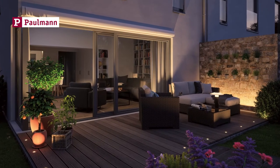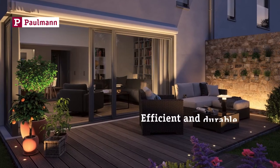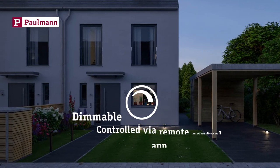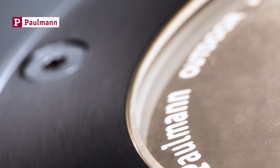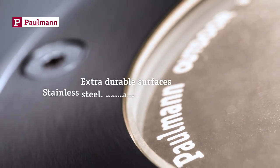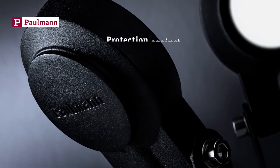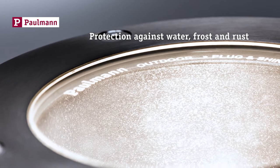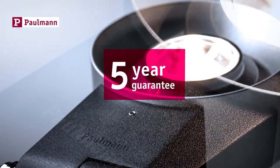Plug & Shine by Pullman — your efficient and durable garden LED luminaires. They are dimmable and can be controlled via remote control. Their surfaces are extra sturdy, made from stainless steel or with powder coating. They are well protected against water, frost and rust. Pullman provides a 5-year manufacturer's guarantee.